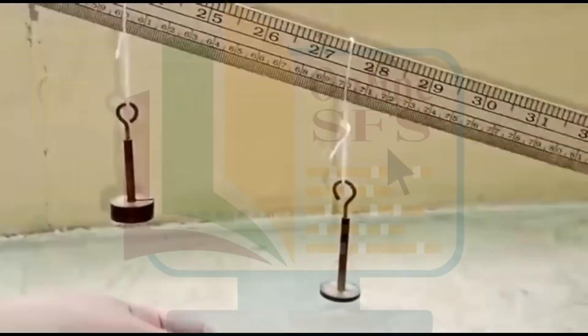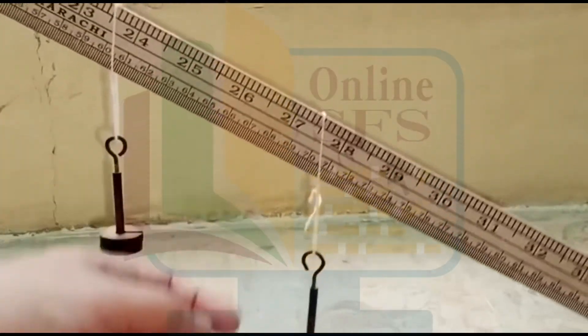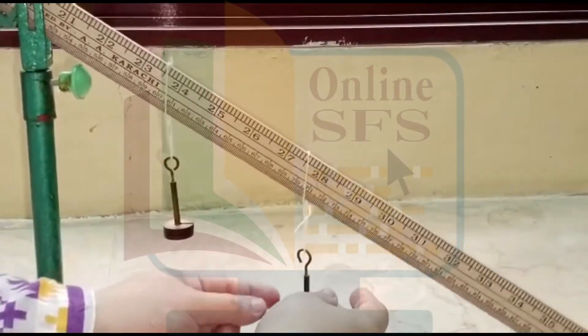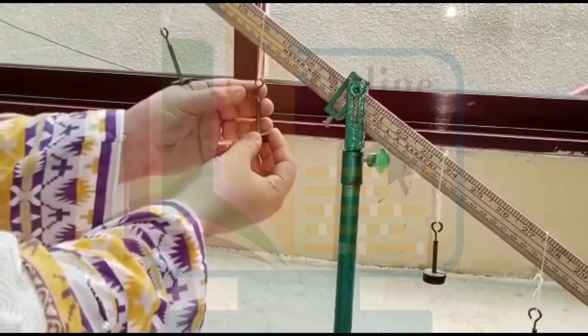Yeh fulcrum hai. Threads ke saath four sets of weights suspend karenge. Two on right hand side, jinhe hum w1 and w2 kahenge. And fulcrum ke left hand side per w3 and w4 suspend honge.